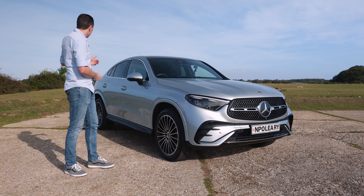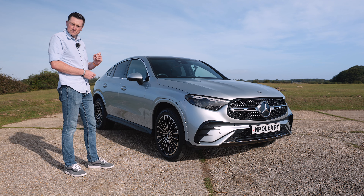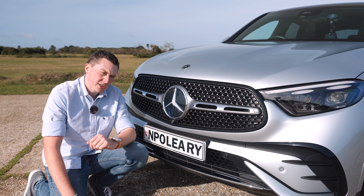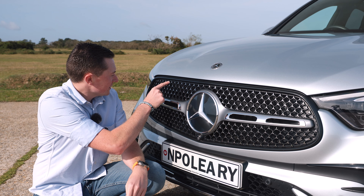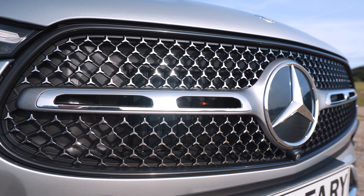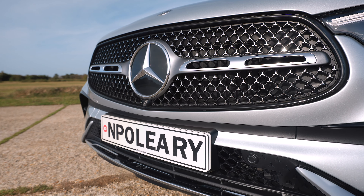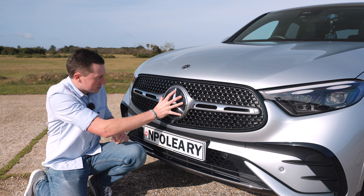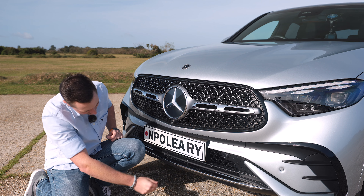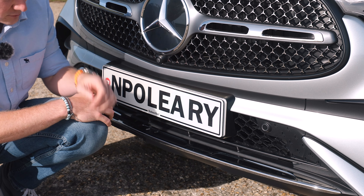For regular viewers, you'll know that modern Mercedes models have all these stars surrounding the big one in the middle. A lot of models have this now — it's all about showing off and that kind of bling. There's a big one in the middle, loads of small stars, and even more down here with additional chrome elements.